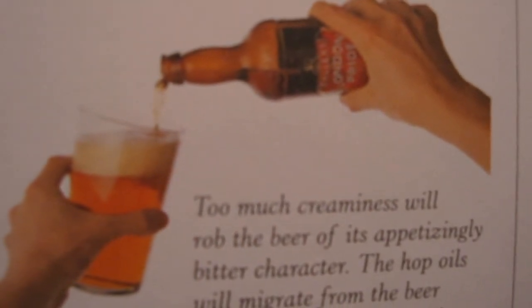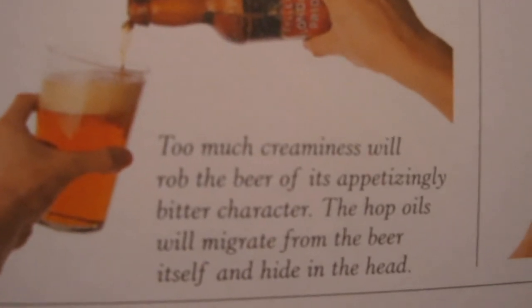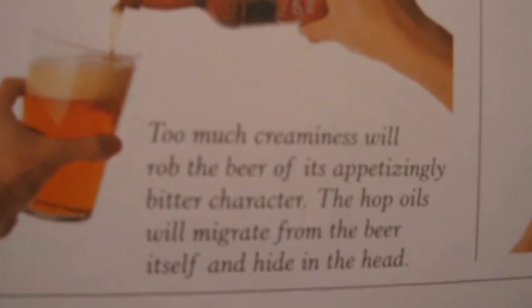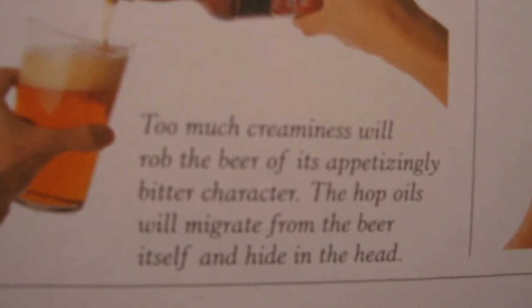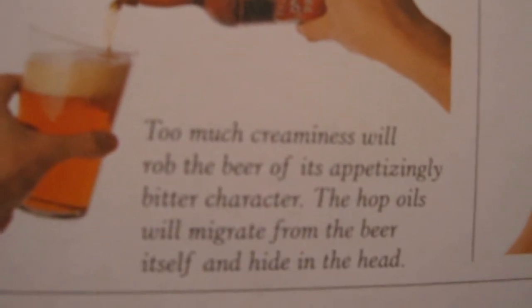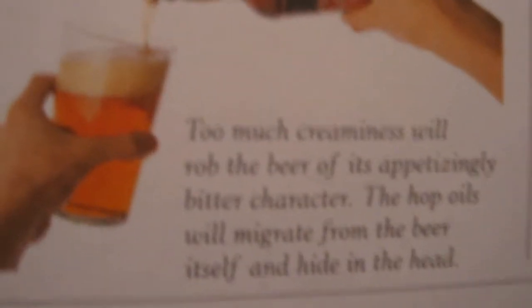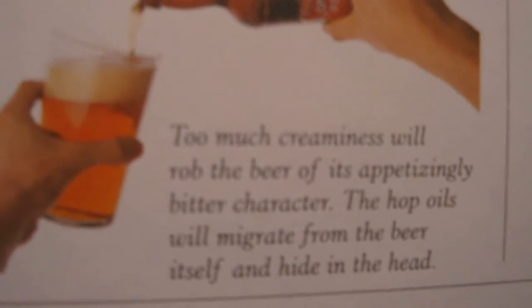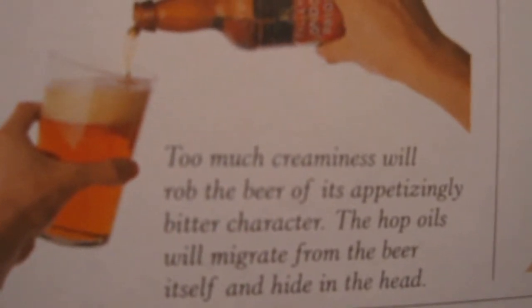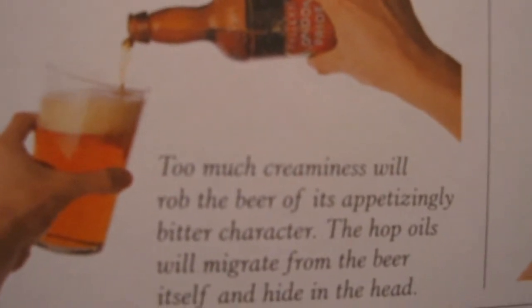Steepen the angle and pour more directly to avoid the beer being too flat. Aim for one finger of foam — which is interesting, because if you look in this third picture, that's clearly more like two and a half to three fingers. He says too much creaminess will rob the beer of its appetizingly bitter character — the hop oils will migrate from the beer itself and hide in the head. That's true, because I noticed when I drank it through the Randy Mosher pour method it was less bitter, more creamy, and definitely a bit flatter in the mouthfeel. So I'm interested to see how the Michael Jackson pour method will affect the taste.